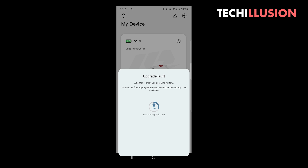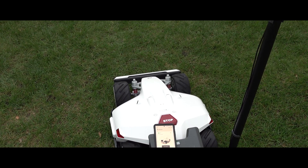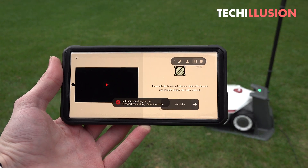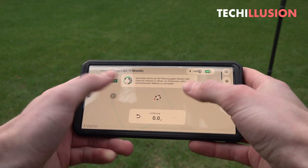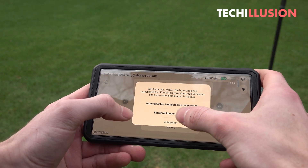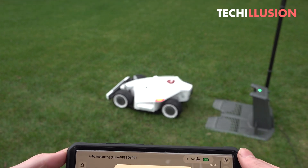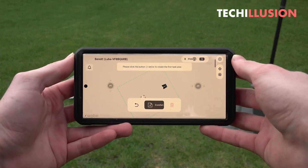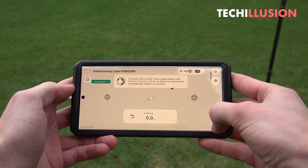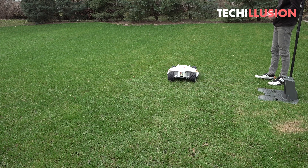The special thing about the Luba is that we no longer need a boundary wire, eliminating the annoying task of laying cable. Instead, we show the lawnmower where to mow by driving the desired borders with the device. On the smartphone display, two virtual joysticks let us manually navigate the lawnmower forward, backward, left, and right. In practice, this works very well because the Luba reacts with extreme sensitivity to movements and can be controlled extremely precisely. I recommend playing around with the device beforehand to become familiar with the controls before guiding it precisely along the borders of your lawn.